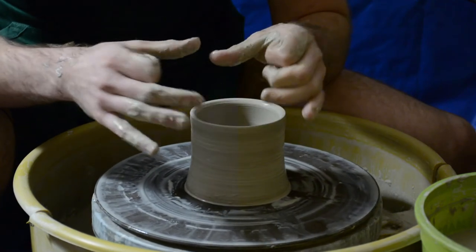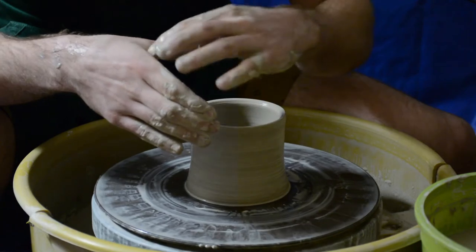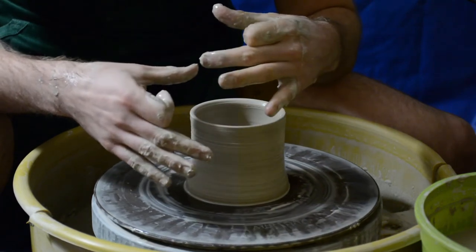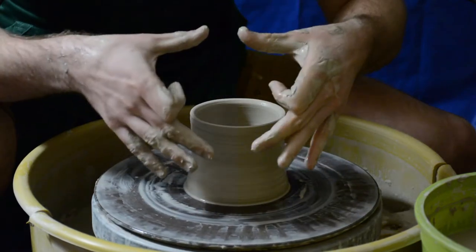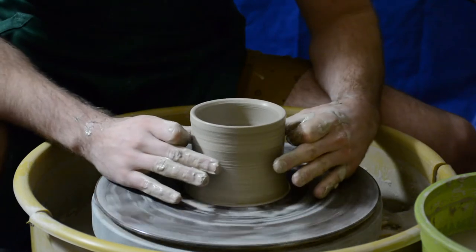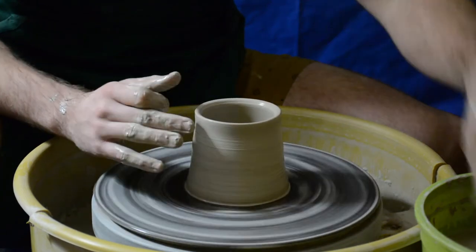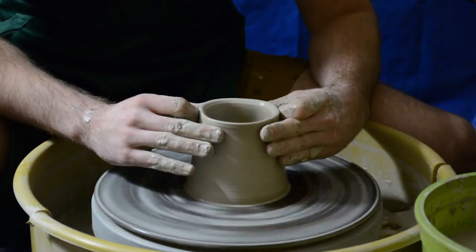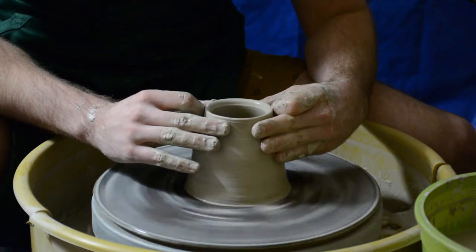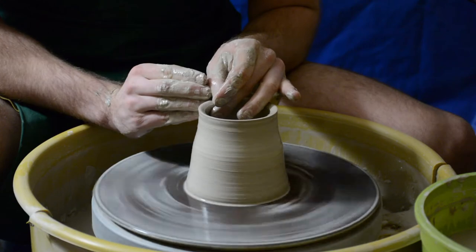My preferred method is similar to collaring, but instead of having my hands flat I bring my pointer finger in a knuckle. So instead of trying to wrap the surface area around my fingertips, I have six points of contact — one, two, three, four, five, six. As I'm going, I want to keep equal distance between these fingers so I'm touching with all six points of contact. Clay can go in pretty far as well with this method.